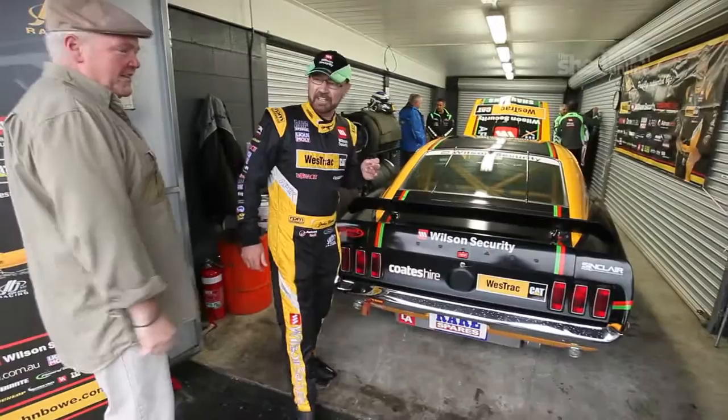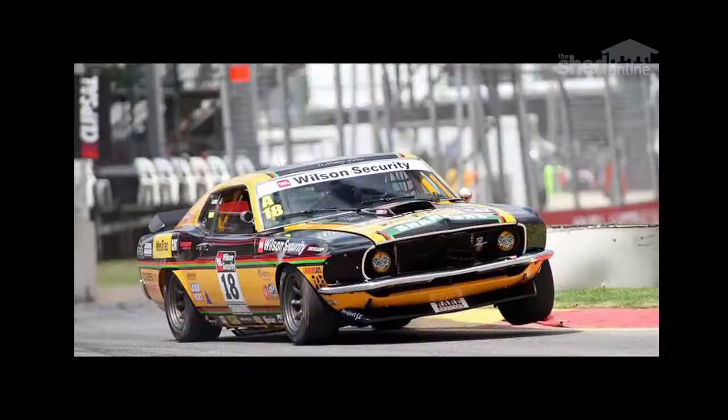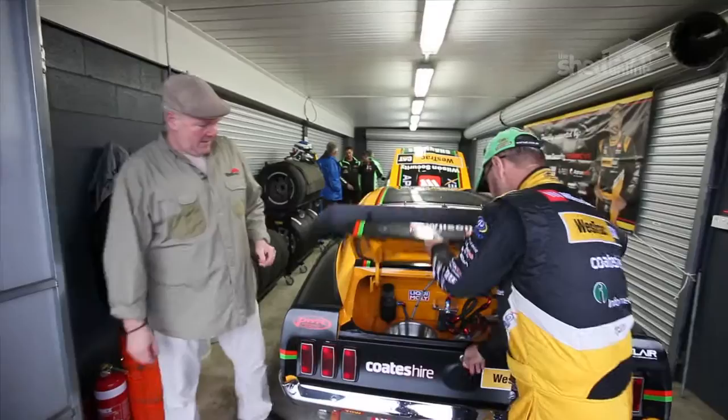I'll show you now my Mustang. They call her Mustang Sally. This car has got no aero performance, plenty of power, not much grip, marginal brakes — so it's of the period.